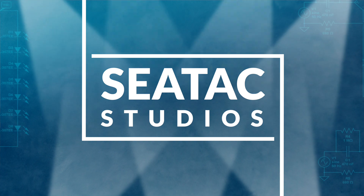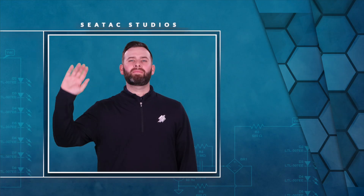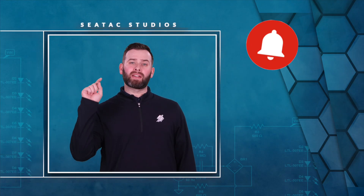For more information please reach out to your sales rep. Hey everybody, please like, subscribe, and hit that notification bell so you don't miss another video.